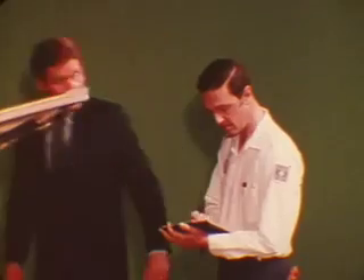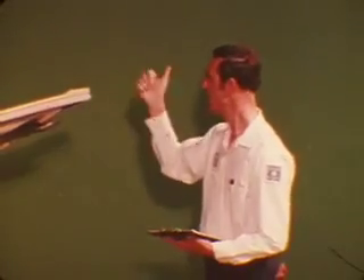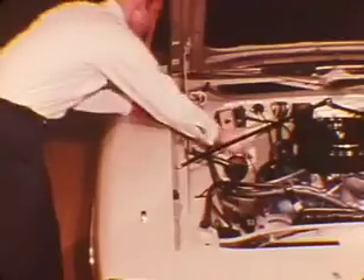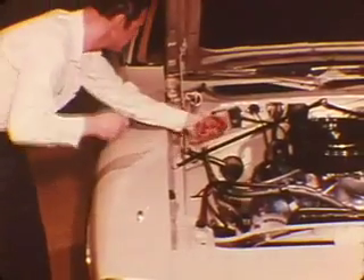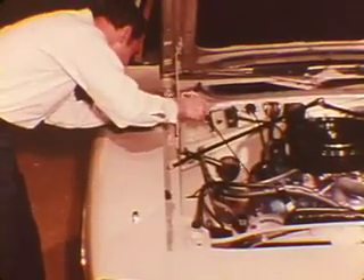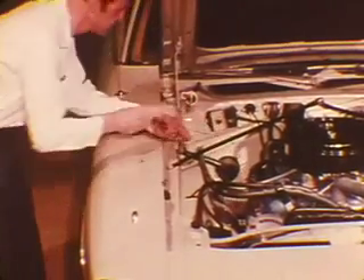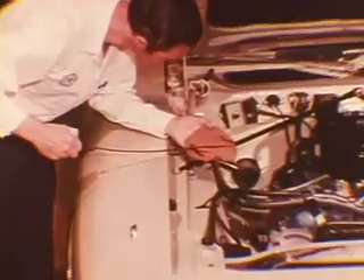Unfortunately, repair order instructions are sometimes vague and the customer's version of the trouble can be misleading, so you could have to do your own detective work. You may recognize the reported condition from past experience, but where there is any doubt, first check the fluid and linkages, then run a road test, and if necessary make pressure tests before you consider opening the transmission.